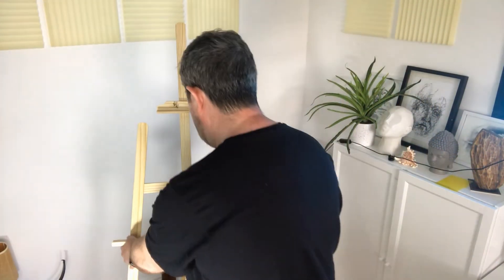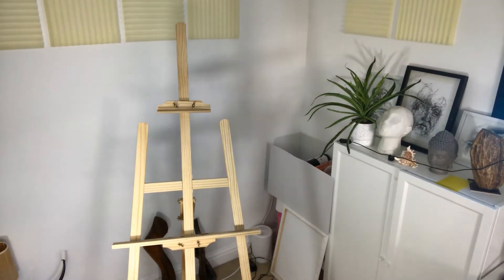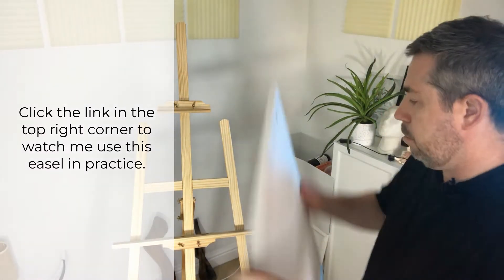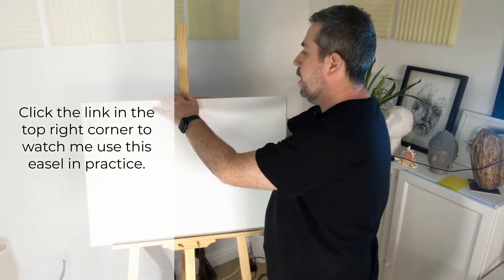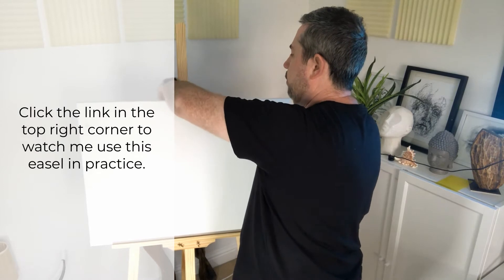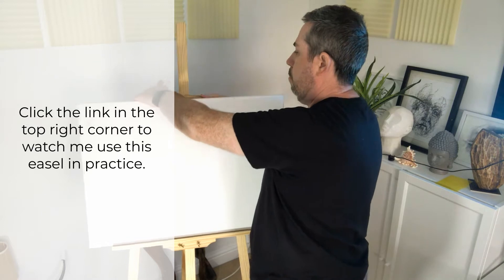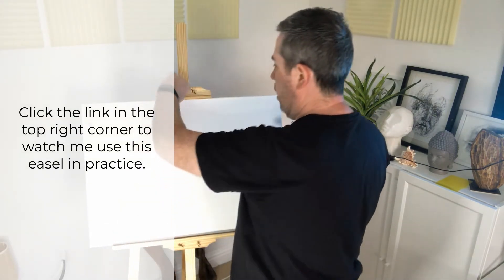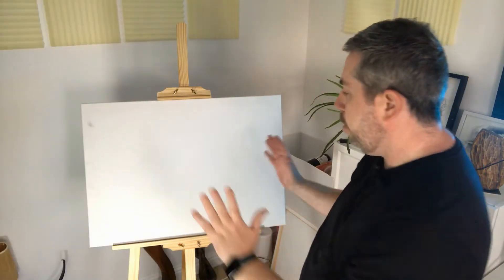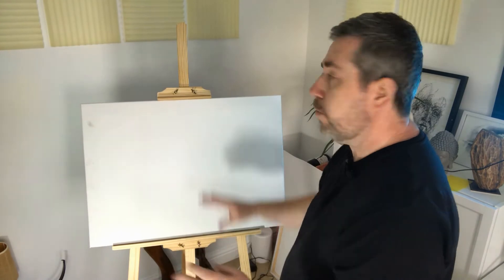The good thing about this easel is you can use it to attach canvases to. As you can see here, it's ideal for canvases — just adjust the back of it like this. It's a perfect, comfortable waist height, so there's not too much arm strain involved.